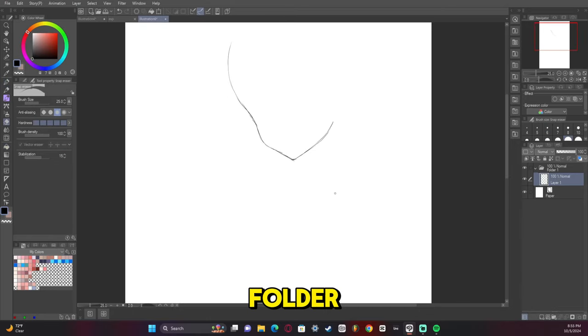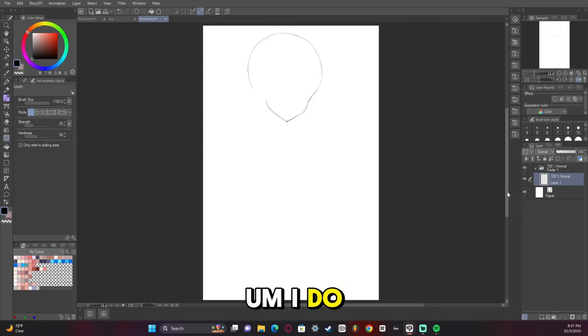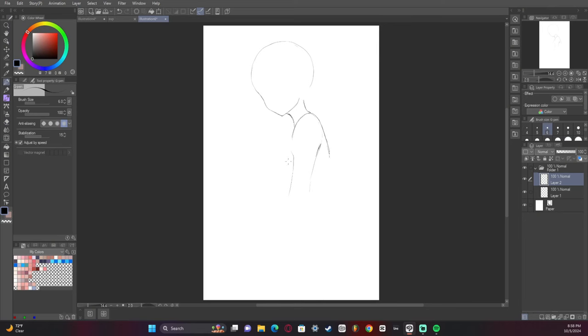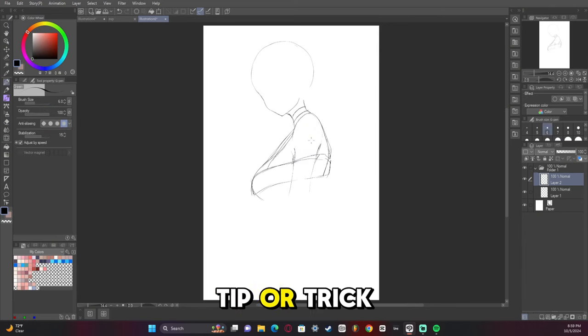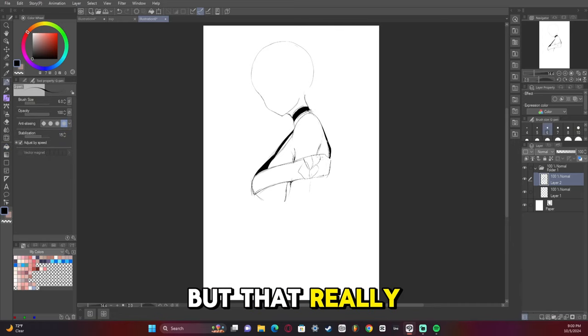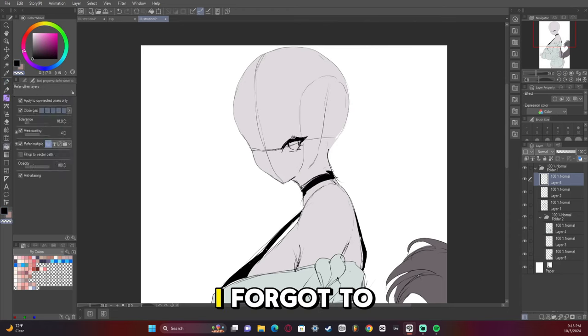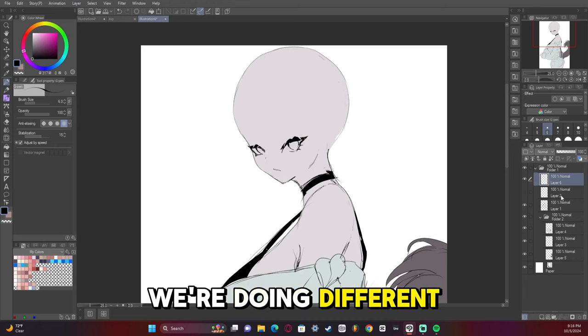I have a folder specifically for the sketch process. I do a head, which is something I've learned through years of practice. I wish I could give you a tip or trick that makes drawing heads easier, but that really is just practice in my personal opinion. There's a big jump here because I forgot to hit record.